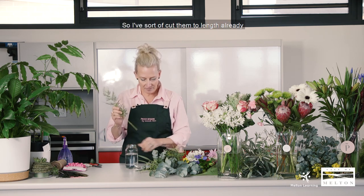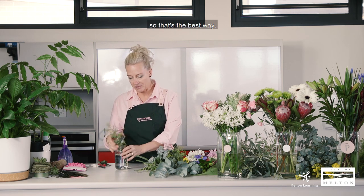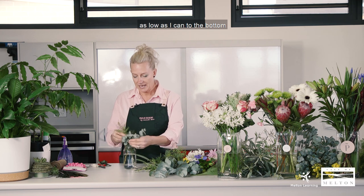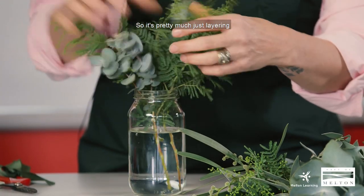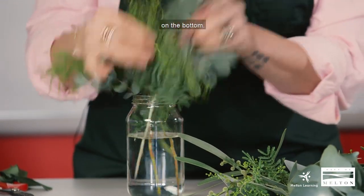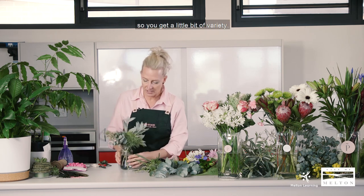I've sort of cut them to length already, but the best way to work out how tall you want it is to put the foliage next to the jar and cut it to the height you require. I like to put the stems as low as I can to the bottom, because if you're going to gift this jar — and these make really good gifts — some people forget to water them, so if the stems are right at the bottom they'll get a long-lasting arrangement. It's pretty much just layering the different foliage through the jar, making sure there's no foliage on the bottom.